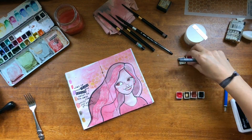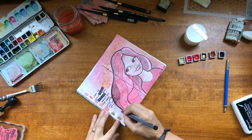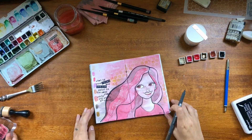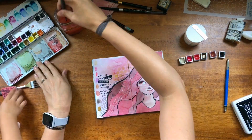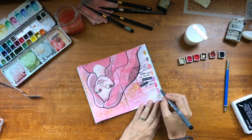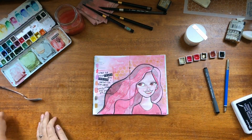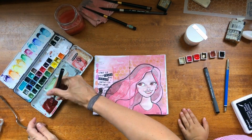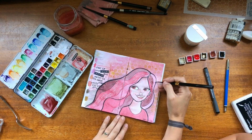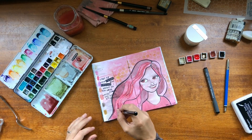So I did all my prompts: something old — that pencil at the beginning — the monochromatic color scheme, the two textures (one in the background with the distress ink and the other with the molding paste), then I used a fork for the texture too which was the kitchen item, and then I stamped it. So I did all five. I'm just going to finish it up with some details, some strands in her hair to bring out that texture, and then some lines in the background, and I call it done.